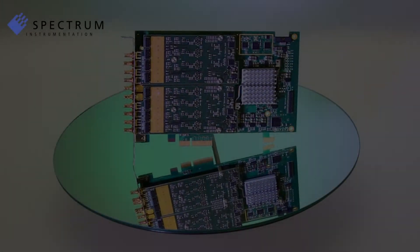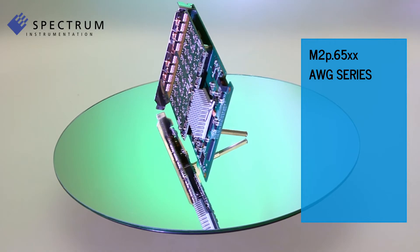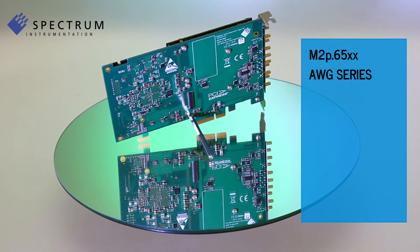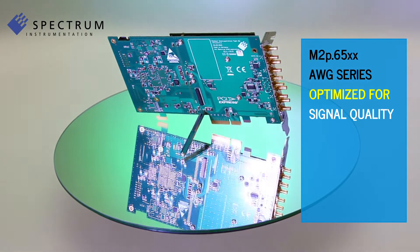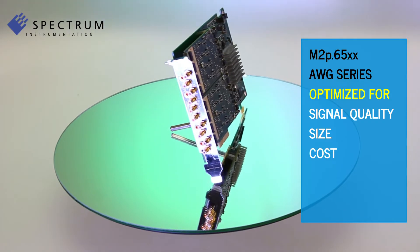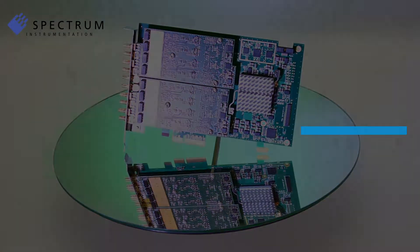Hello and welcome to Spectrum. In this video I'm introducing the M2P65XX series, Spectrum's high-resolution mid-range AWGs, optimized for signal quality, size and cost. These are perfect products for generating precision waveforms from DC to 60 MHz.